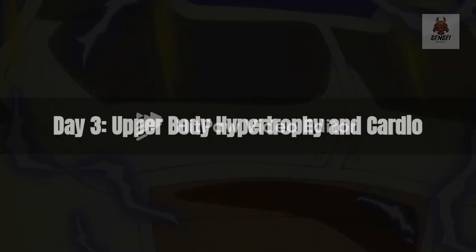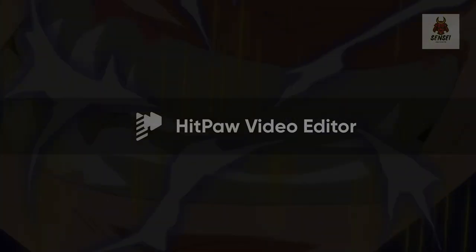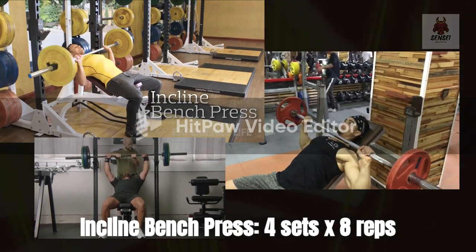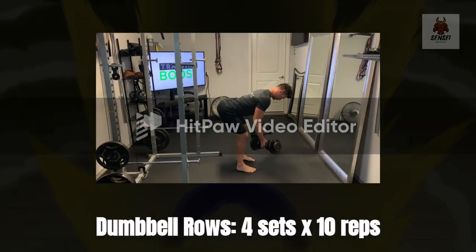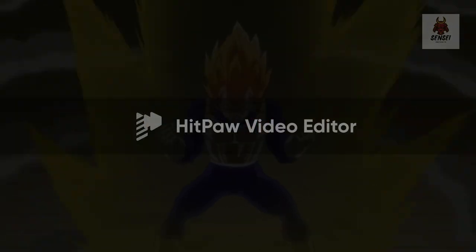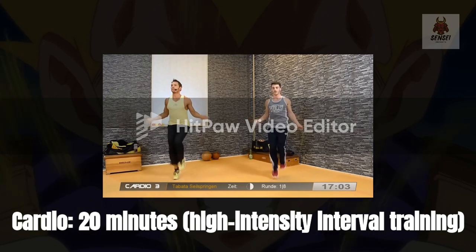Day 3 — Upper body hypertrophy and cardio. Incline bench press: 5 sets x8 reps. Dumbbell rows: 4 sets x10 reps. Cardio: 20 minutes of high intensity interval training.